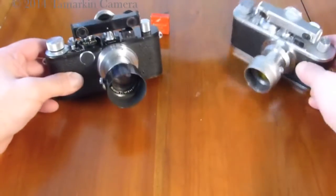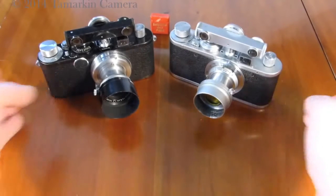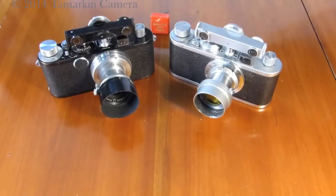And there you have it — two fairly complete Leica Standard Model E camera sets.